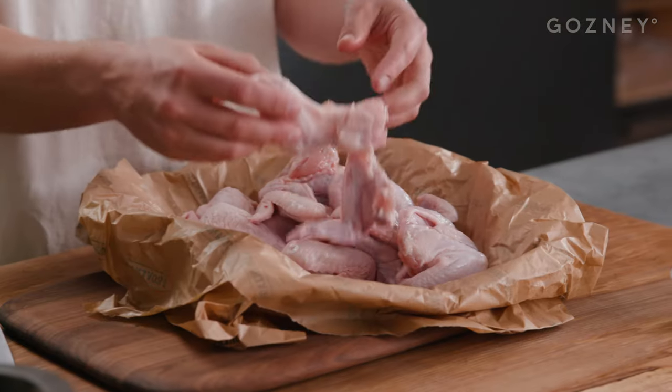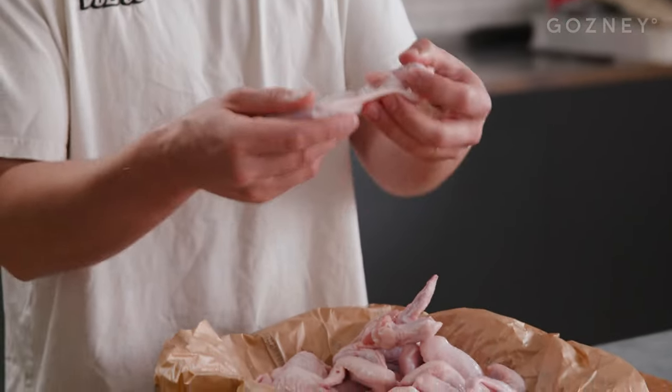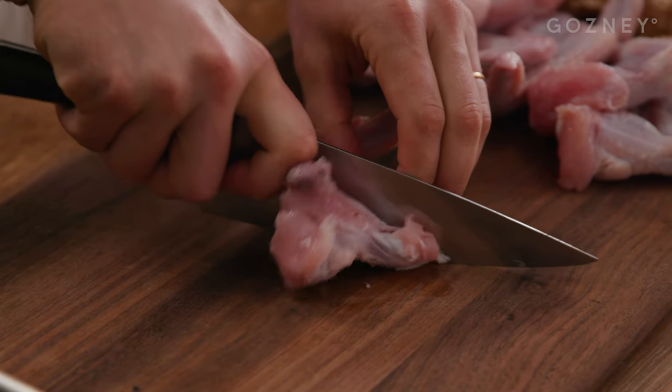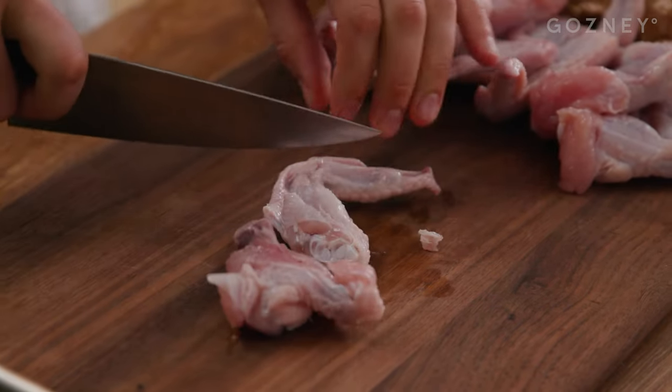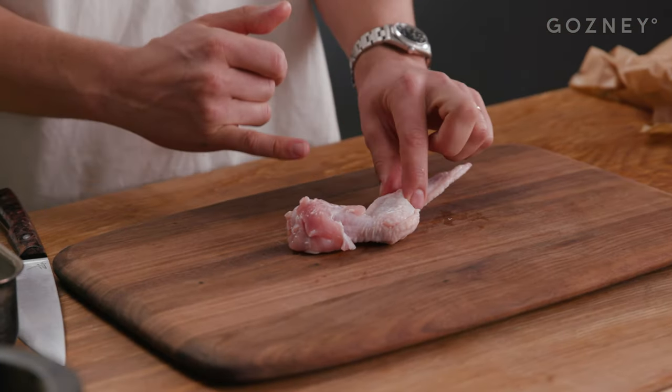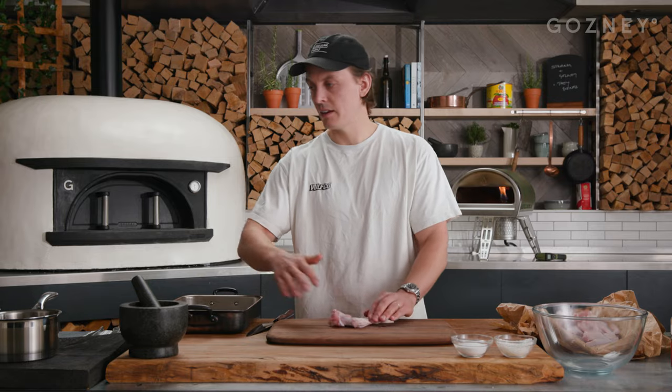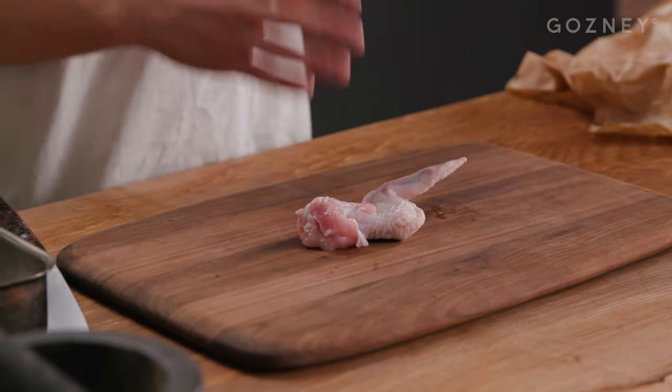We want to buy good wings — from the butcher, happy chickens. You want to get the three-joint wing, the whole wing, and we're going to take it down into three parts: the drum, the flat, and then the tip. The tip just goes into stocks or sauces — don't throw it in the bin. Roast it up in a pan, pour over some water and vegetables, and you've got a chicken stock.